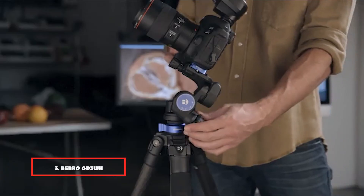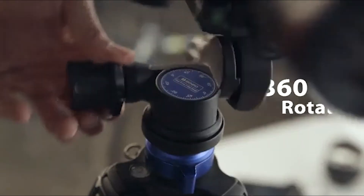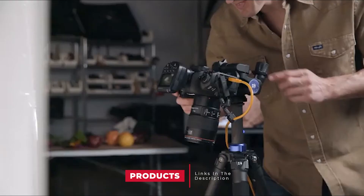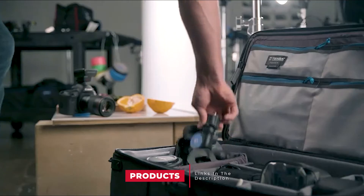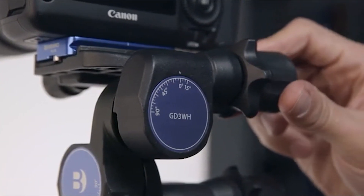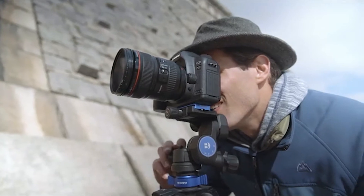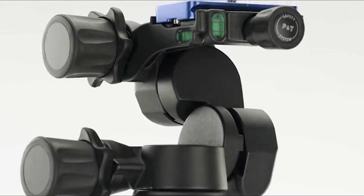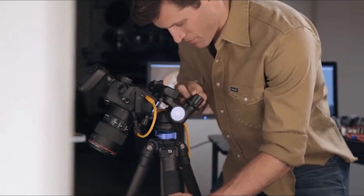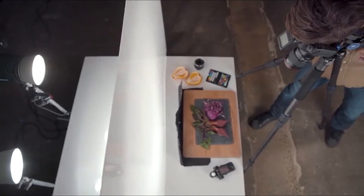The number three position is held by the Benro GD3WH Geared Head. This geared head from Benro has a practically identical weight to Manfrotto's plastic Xpro geared head, but the Benro is made from magnesium alloy and has a 50% greater maximum load rating of 6. It also feels more solid in use and less prone to flexing.